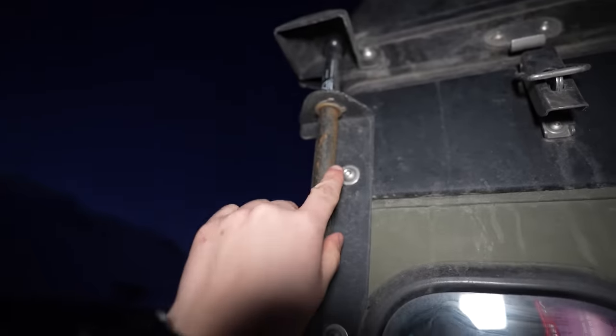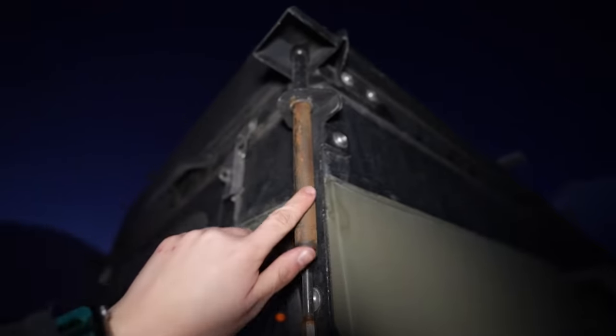Man, look at all the rust that's starting. That is no bueno — I need to do something about that.